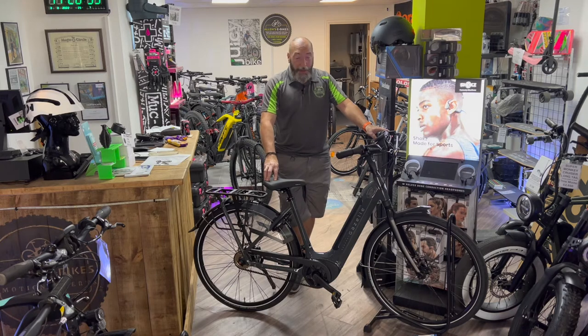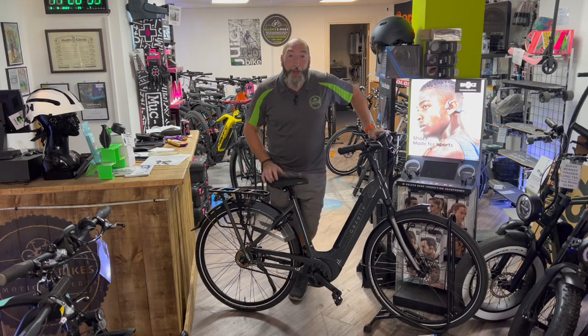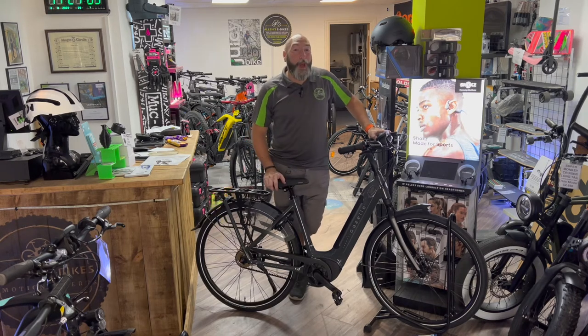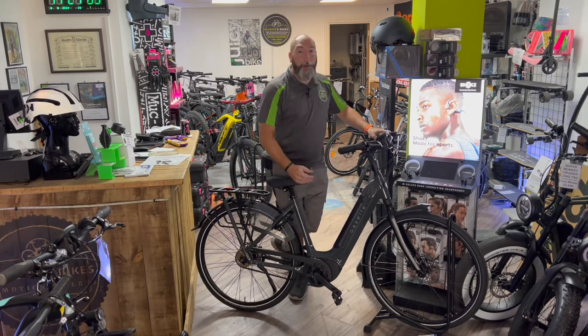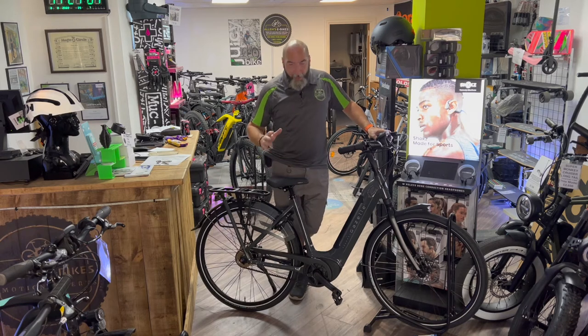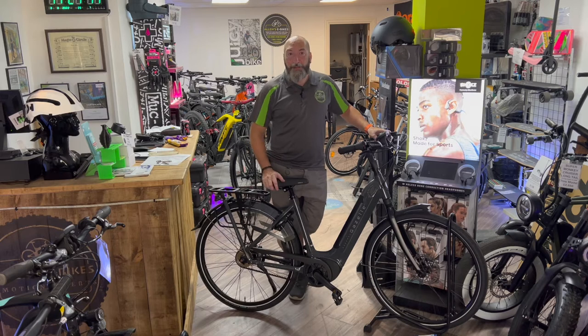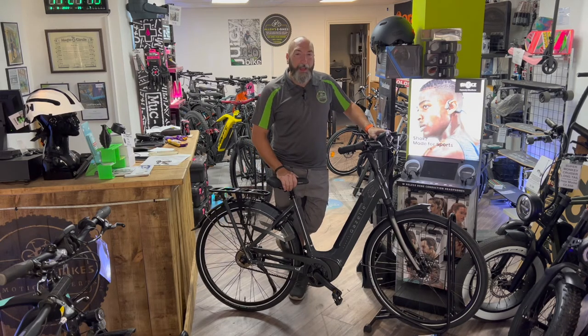We are really pleased to be a Gazelle dealer. We did have another model — the Medeo — which I was hoping to show you, but I sold it. The Medeo is basically a crossbar version of this bike; one difference is it has a chain rather than a belt, but it's a lovely bike.